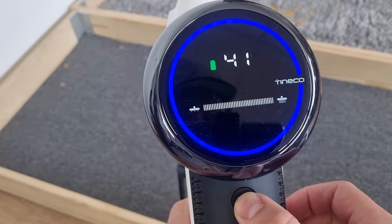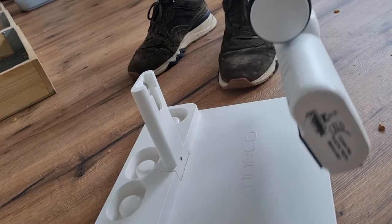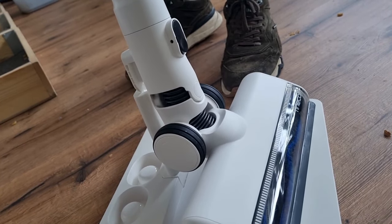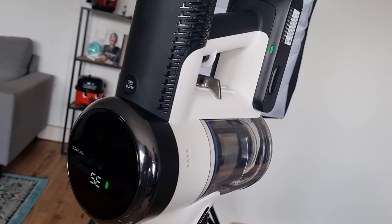You can also choose to manually set it to max mode, though this does have an impact on the battery life. The Tyneco Pure One S15 has a battery life of approximately 40 minutes in auto mode and 10 minutes in turbo mode.